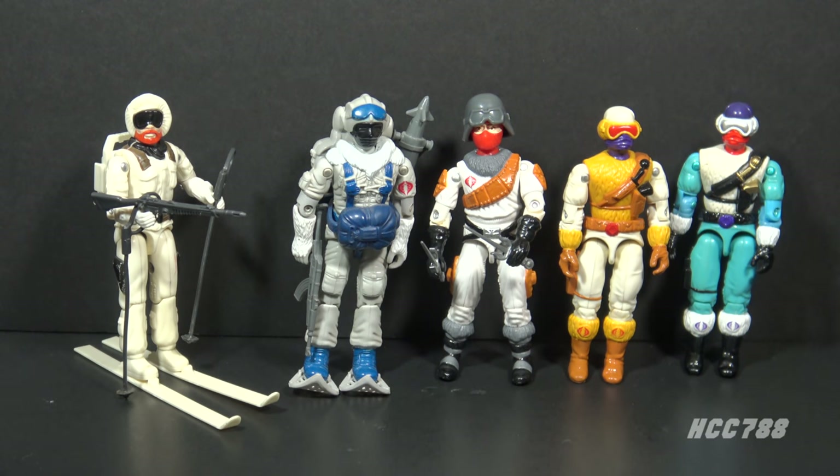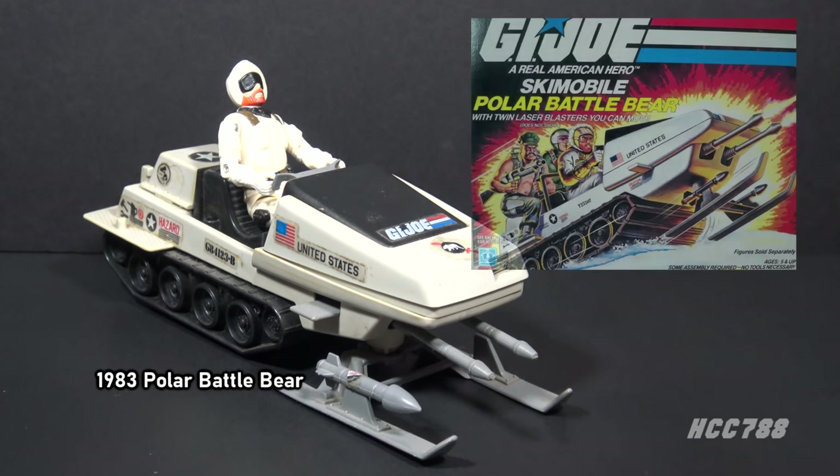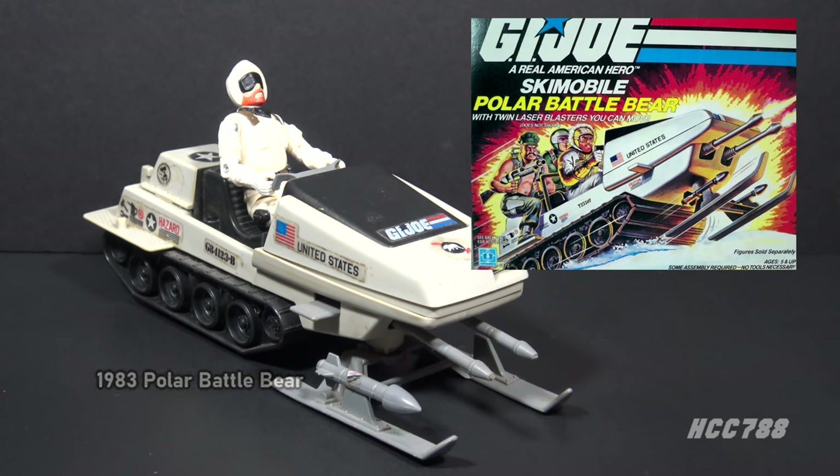Cobra may have had fewer snow fighters, but they were all army builders, so there would have been hundreds of these guys going after G.I. Joe. Although Snow Job was not a vehicle driver, he was closely associated with the 1983 Polar Battle Bear snowmobile. He was on the vehicle box art, and was also seen driving it in the cartoon and comic book.